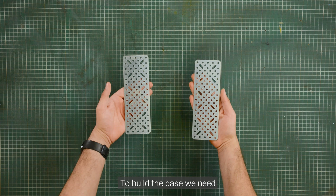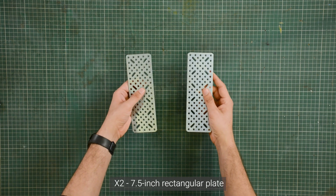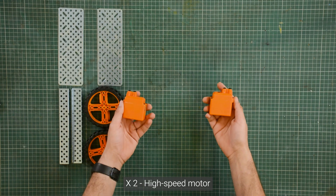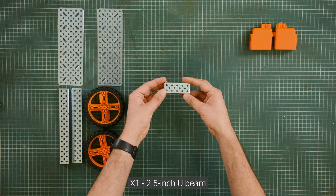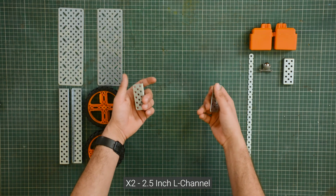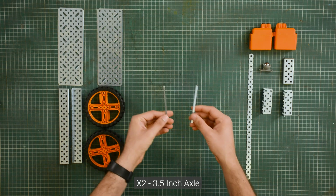To build the base, we need two 7.5-inch rectangular plates, two 7.5-inch U-channels, two wheels, two high-speed motors, one 2.5-inch U-beam, one caster wheel, one flexi strip, two 2.5-inch L-channels, and two 3.5-inch axles.